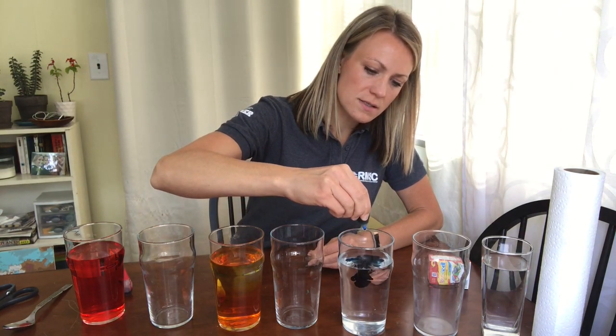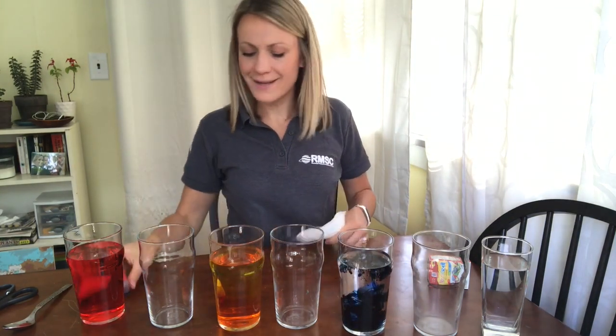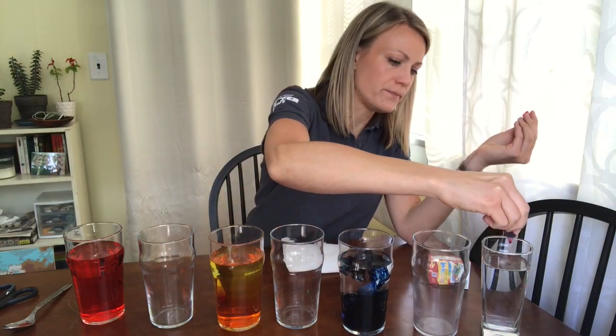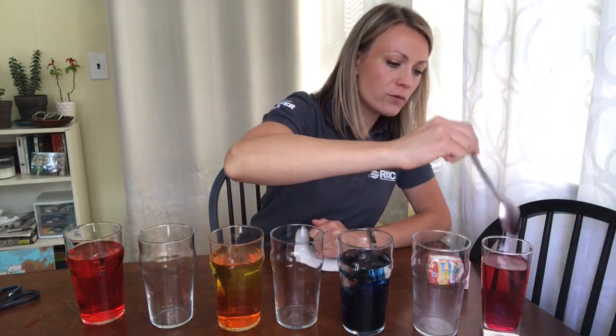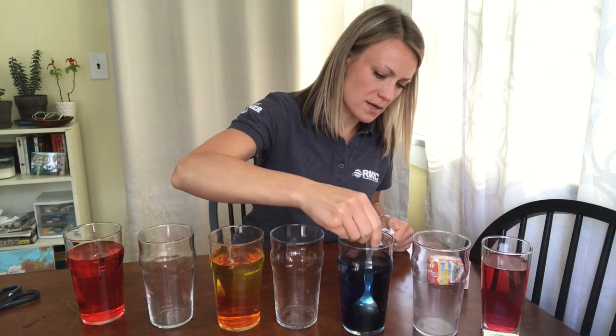Five, six, seven, eight, nine, ten. And last but not least, we're going to put red again all the way down in our seventh cup. I'm just using a spoon to stir the food coloring around a little bit. Before you mix colors, though, make sure you wipe off the excess because you don't want to mix colors ahead of time.